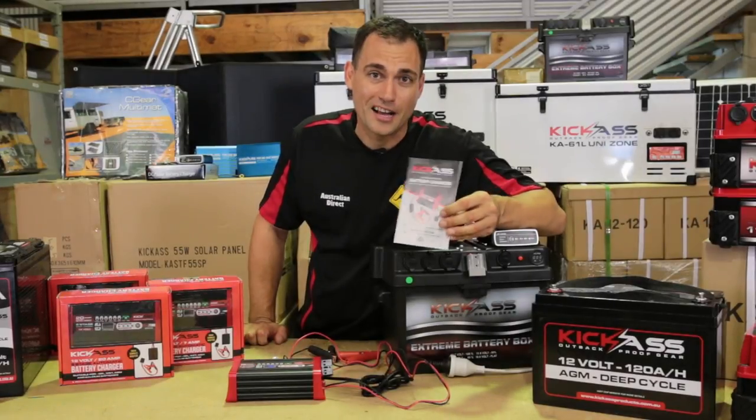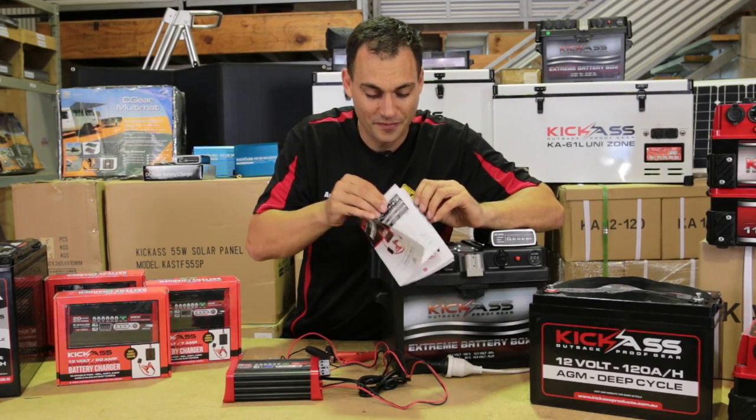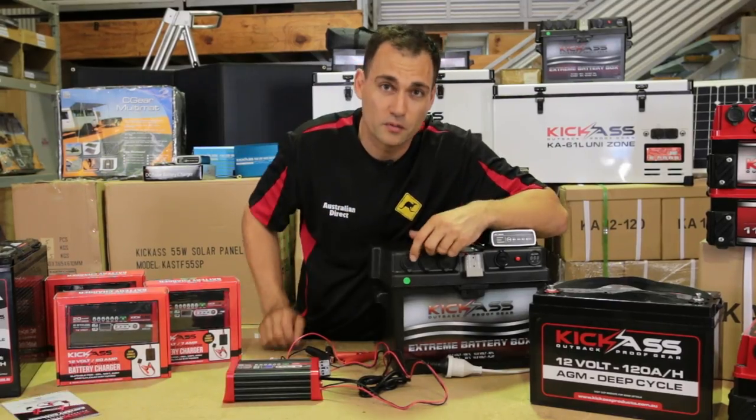Because I and the Kick-Ass team are Aussies, our product manuals are in Australian English — and it's even in full colour. So everything you need to know about how to use your charger is in there. But most of you won't read it — it's pretty simple to use.